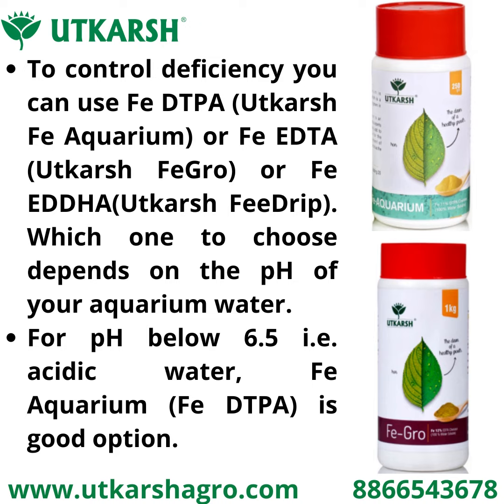To control this deficiency, you can use FP DTPA, Utkash Epi Aquarium, FP DTA Utkash Figro, or Epi Adha Utkash Key Drift. Which one to choose depends on the pH of your aquarium water.